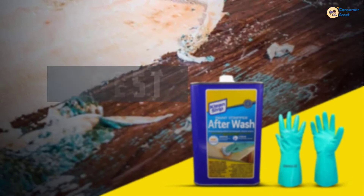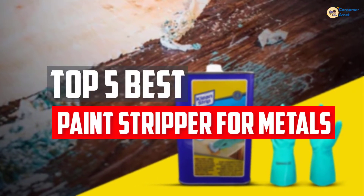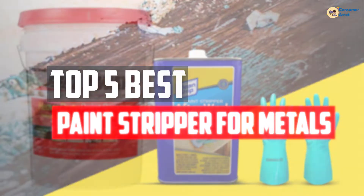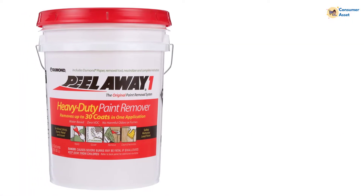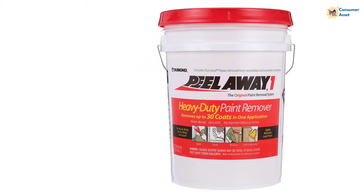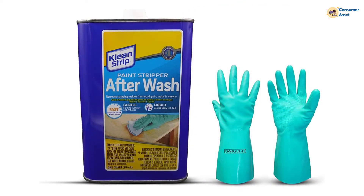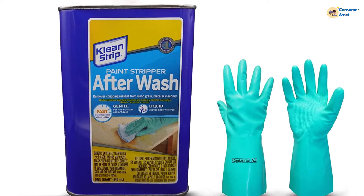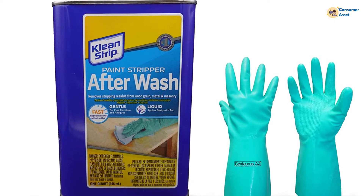In this video, we will look at the top 5 best paint strippers for metals available on the market today. We made this list based on our personal opinion, hours of research, and customer reviews. We've considered their quality, durability, features, and more. If you want more information and updated pricing on the products mentioned, check the links in the description box below. Let's dive into the video.